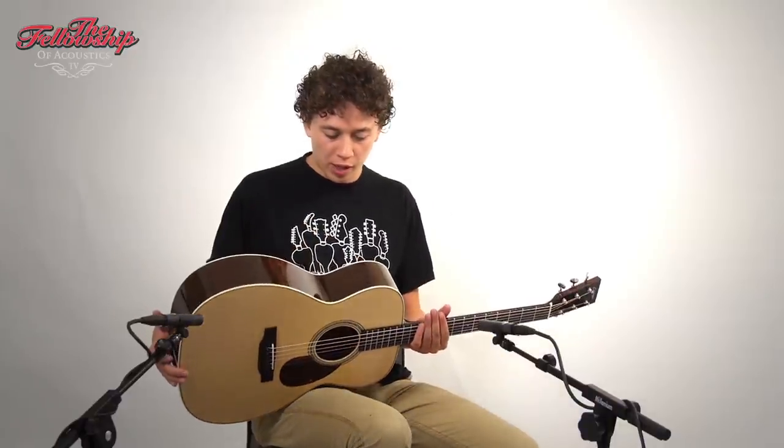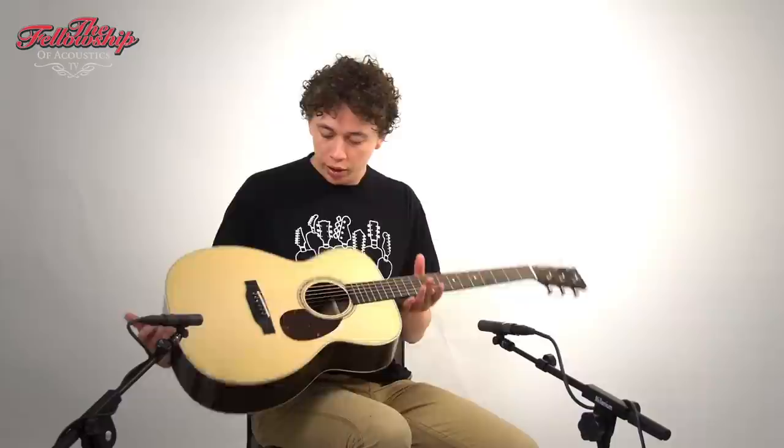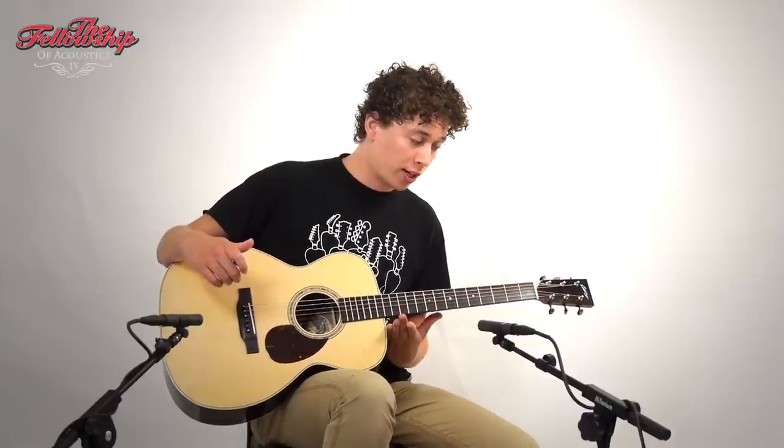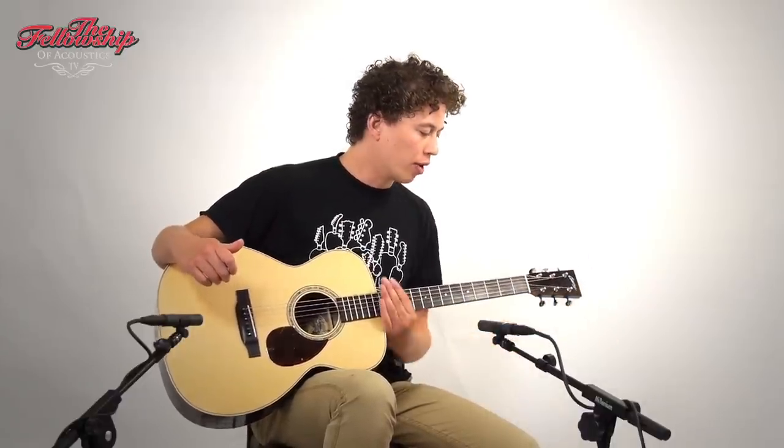This guitar features walnut back and sides, bound with ivoroid, Sitka spruce top also bound with ivoroid, ebony bridge, ebony fretboard on a 14-fret to the body mahogany neck, ebony headstock overlay, and open gateway tuners on the back of the headstock.